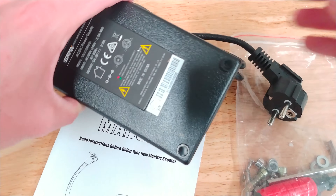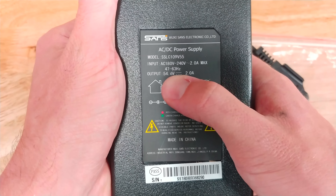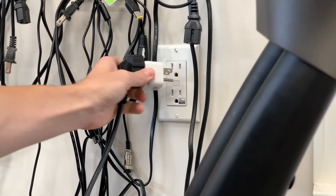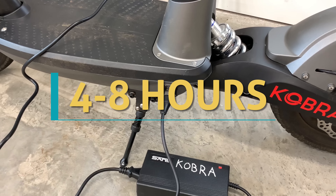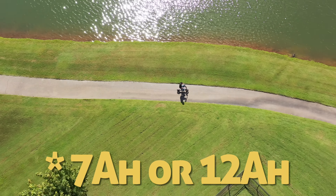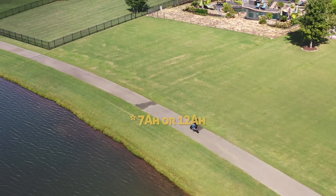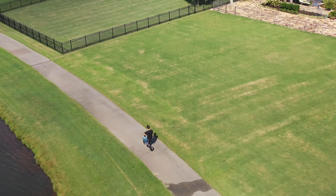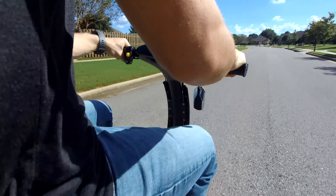Throw the scooter on the charger — I needed an adapter plug, keep that in mind. The power brake outputs at about 54 volts, 2 amps max, and a full charge takes around four to eight hours depending on which battery pack you get. They offer multiple battery pack options: a 7, 10, or 12 amp hour version.